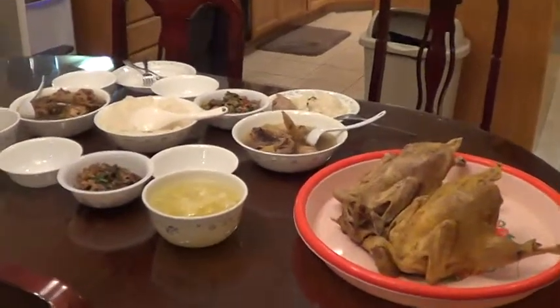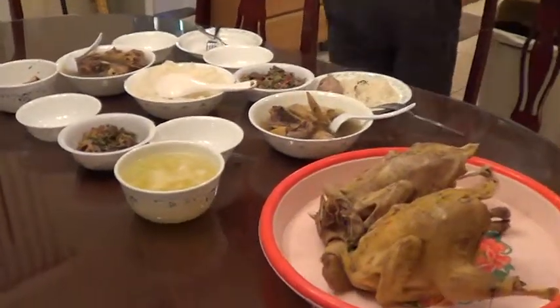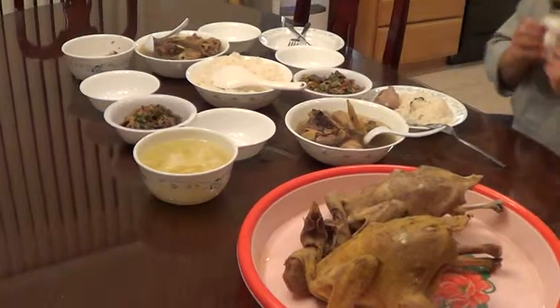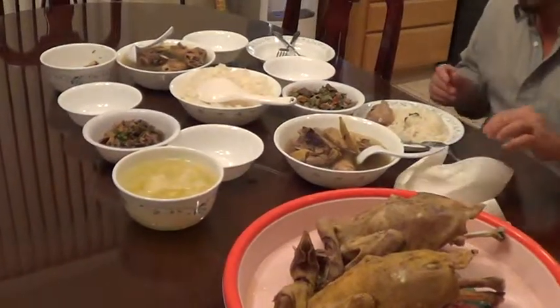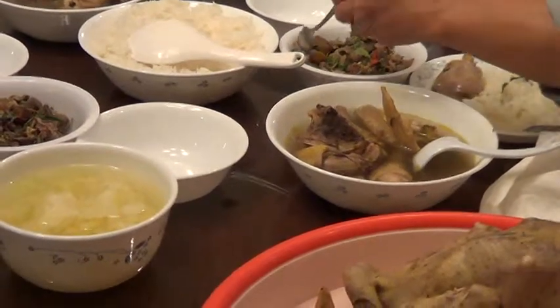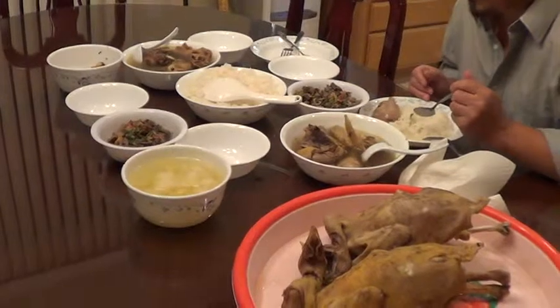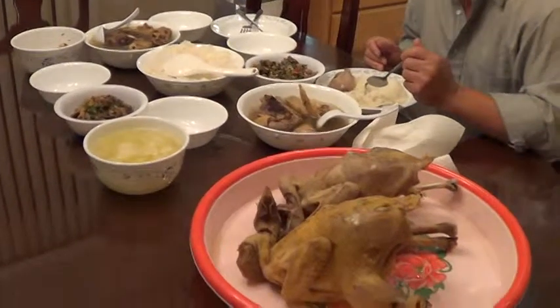That's good. Delicious. Look. Delicious chicken. Look at that. Wow. Wow. Delicious chicken. Wow. Yeah.